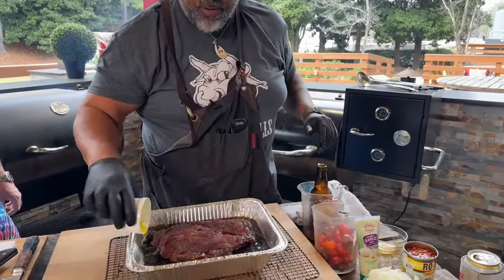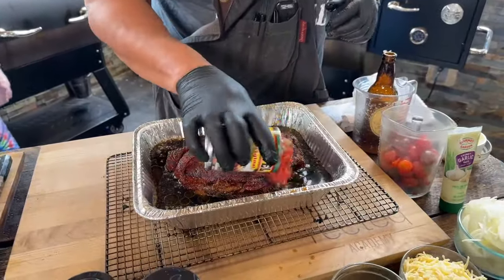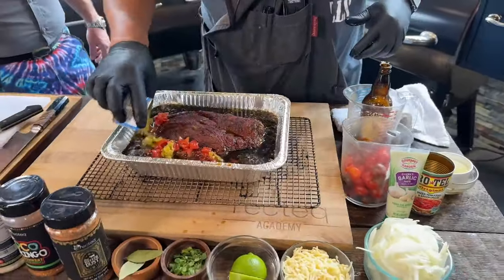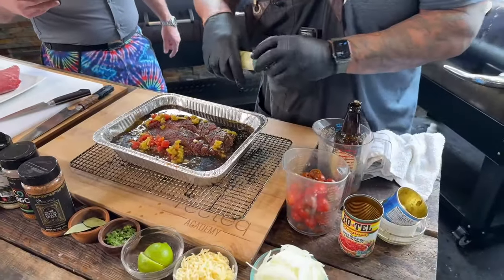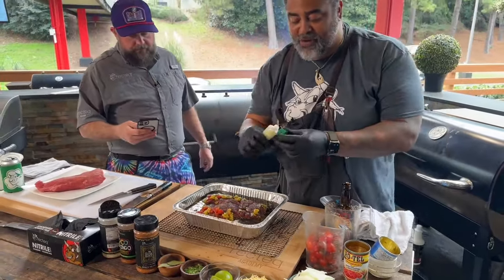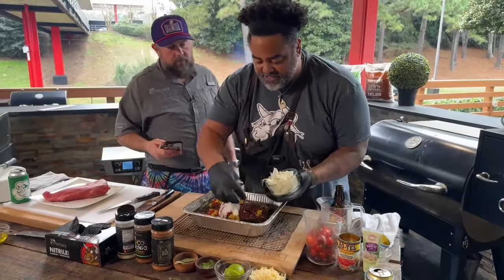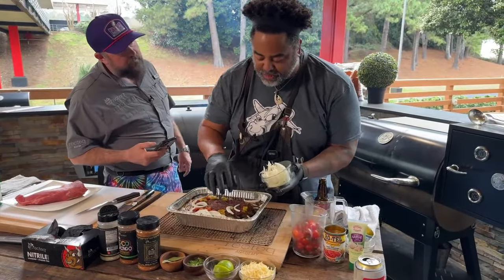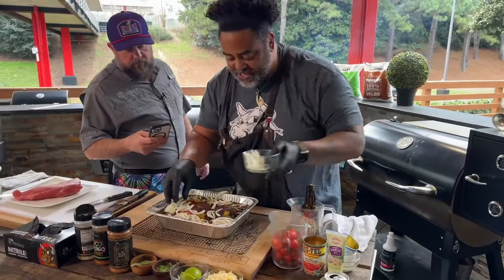We're going to hit it with a little olive oil. Then I've got a can of Rotel — this recipe is available at RecTEQ.com. Green chilies, one can. A little bit of garlic paste. Notice how I'm pouring everything around the side — I don't want to wash off any of this delicious bark that started to develop on this chuck roast. Then we're just going to go around the sides with a little bit of onion.